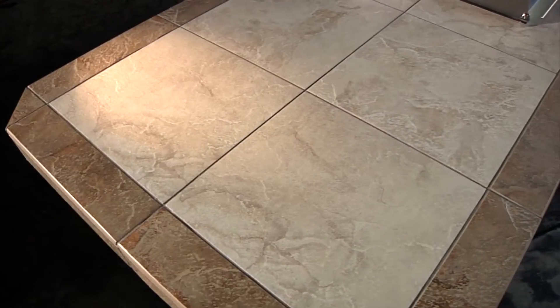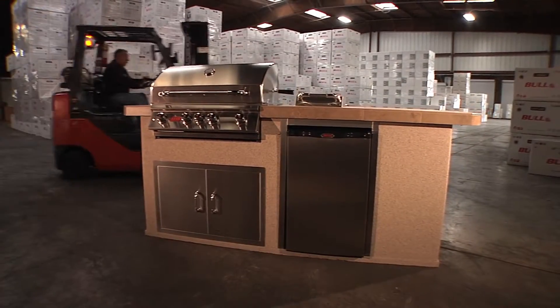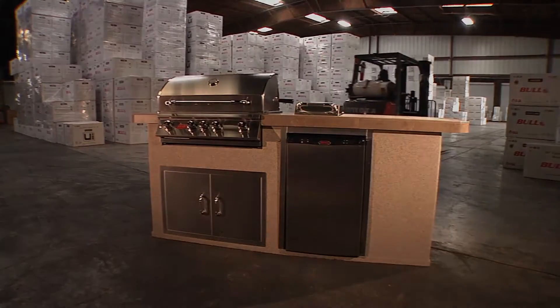Bull Outdoor Products is the number one supplier of custom outdoor kitchens for good reason. Our designs, materials, and craftsmanship are simply unmatched.